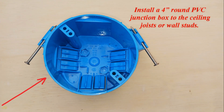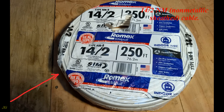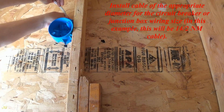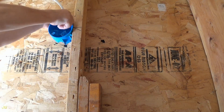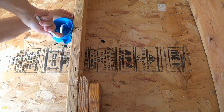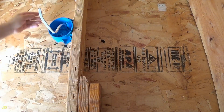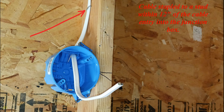Installation of a pull chain light socket. Install a 4-inch round PVC junction box to the ceiling joists or wall studs. Install cable of the appropriate diameter for the circuit breaker or junction box wiring size — in this example, this will be 14-2 NM cable. Secure the cable to the stud. Cable from the power source is stapled to a stud within 12 inches of the cable entry into the junction box.